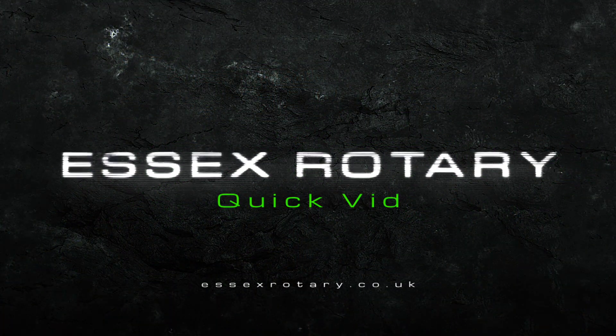Today we're going to be fitting some BHR coils on a Series 1 RX-7. You might have noticed that I don't look the same as the intro, because the intro was filmed ages ago and I just haven't got around to actually filming the episode yet. So without further ado, here's the episode.